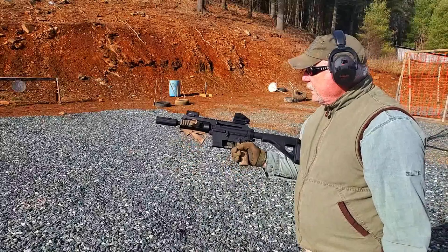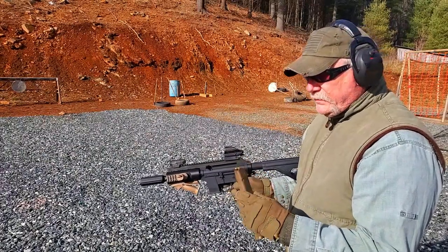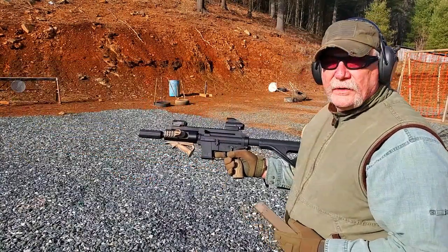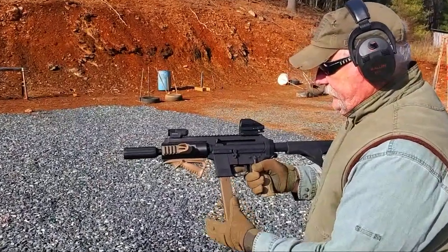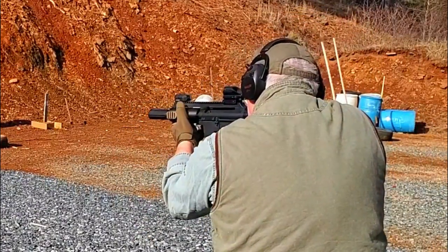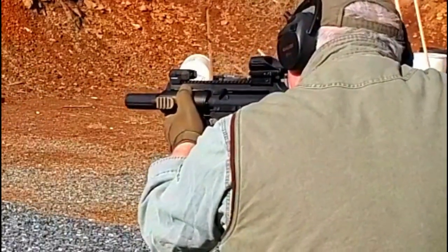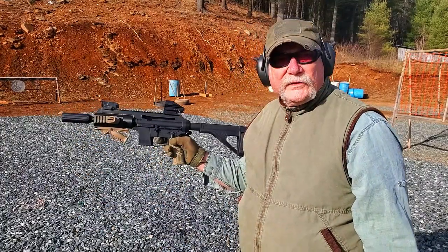Let's shoot some more. I've got 30 rounds in a Glock 31-round big stick. I'm using 124-grain Maxx Tech. I'm going to try to put all 30 rounds downrange as quick as I can. Let's do it. That's fun — I think it's going to work.